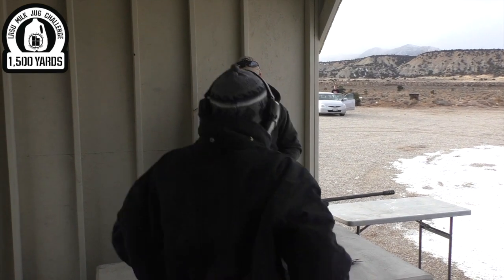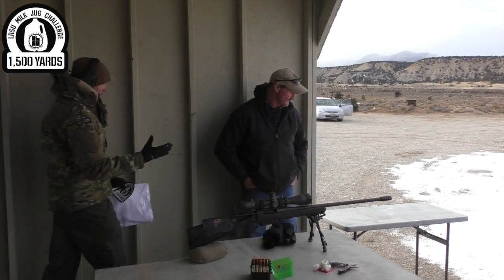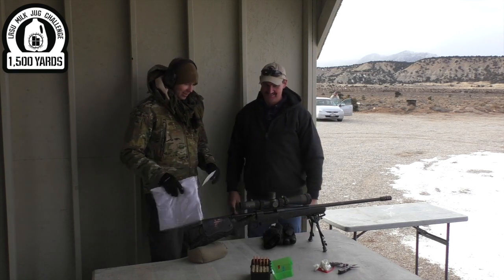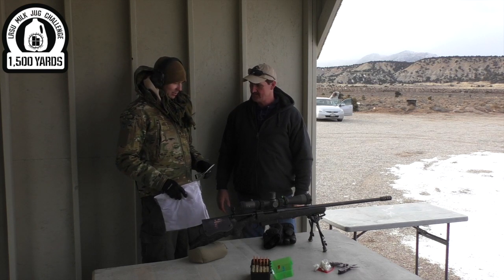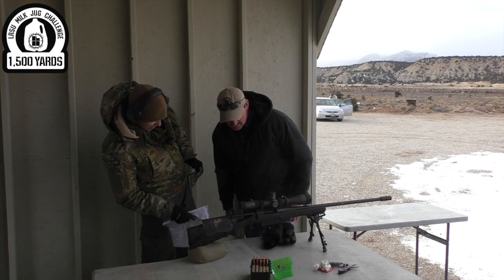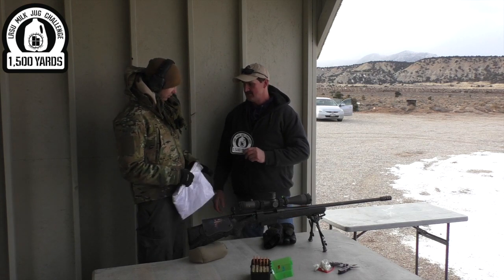I might just have you stand right there and do the interview that way. Bruce, my friend, got your stuff figured out this morning. Over to the 1,000 yard, tinkered around a little bit, got things back squared away and back at it. Three shots — that's amazing. What did you have dialing on it? 16.8. Very good, well done.